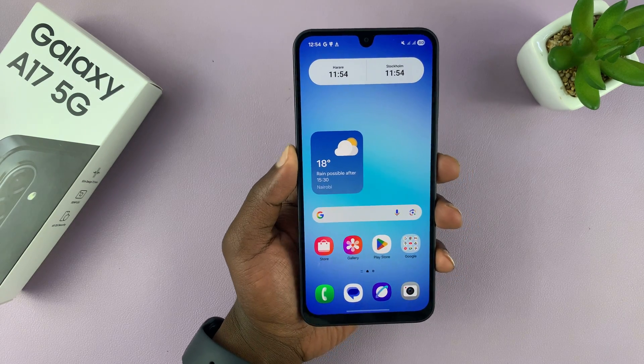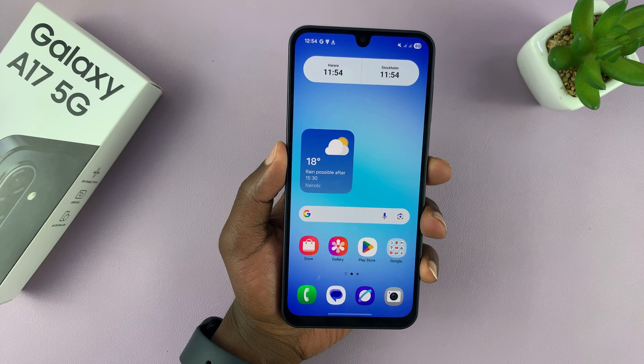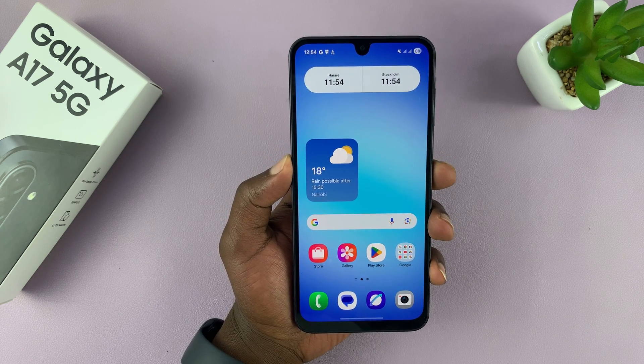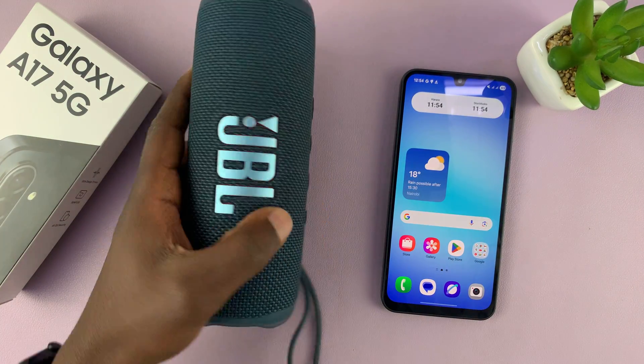All right, so I'm going to show you how to connect a Bluetooth device to your Samsung Galaxy A17 5G. If you find this video useful, don't forget to like and subscribe. This is very simple. For this example, I'm going to use this JBL Bluetooth speaker.